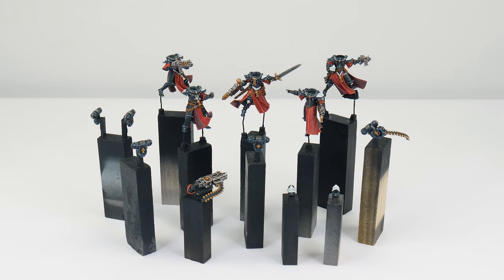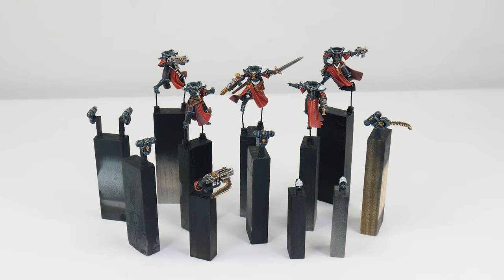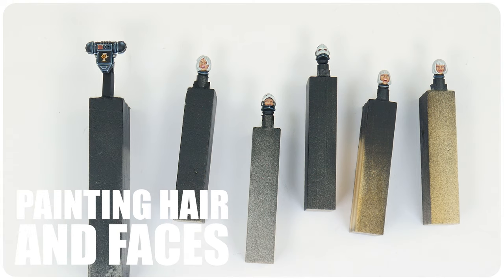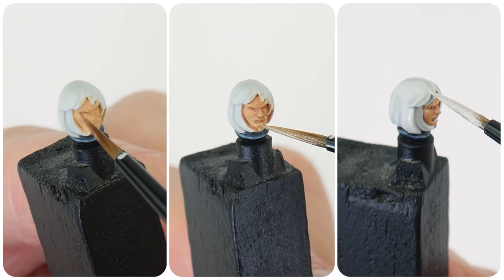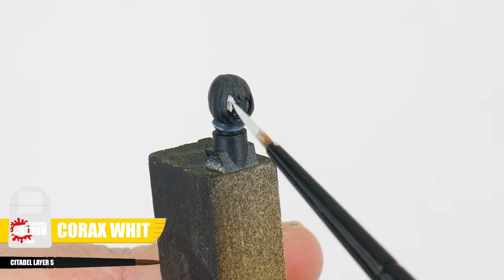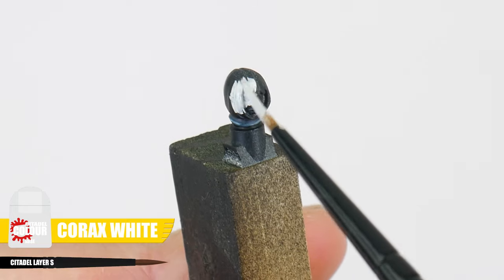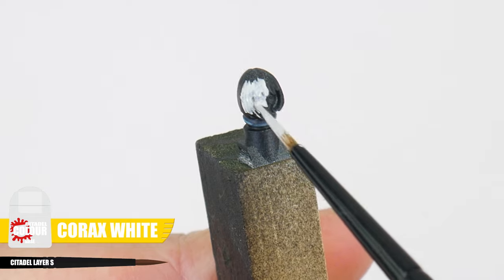Let's move on to the final section of this tutorial where I want to show you how to paint the heads of our battle sisters. The first thing we want to do — because we're aiming for a light skin tone and the hair is white — is to start by base coating the head with Corax White to make getting those lighter colors easier.